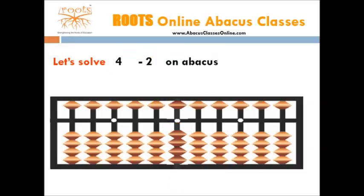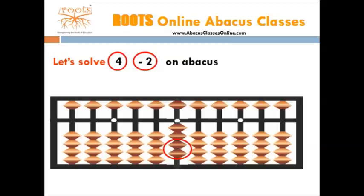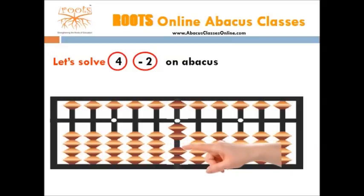Let's take another example: 4 minus 2. Start with adding first number which is 4. For this, we need 4 beads, so move 4 beads toward the bar. Now we need to subtract the 2nd number which is 2. For this, we need 2 beads, so move 2 beads away from the bar. Now the number shown by the abacus is 2, so the answer is 2.